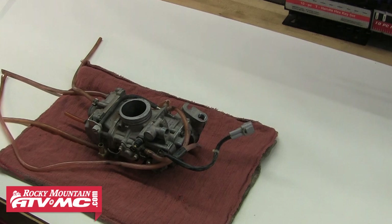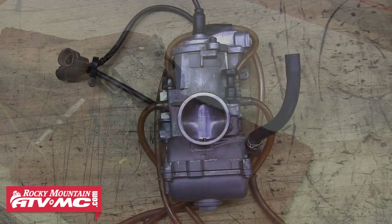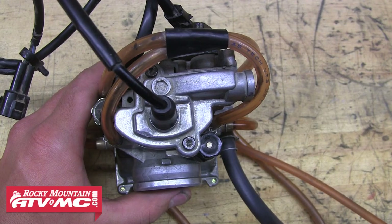Today we'll be using a Keihin FCR carburetor, which is found on most modern day 4-strokes that aren't fuel injected. But we'll also show how to remove the needle from a Keihin PWK carburetor, which is found on popular 2-stroke applications.